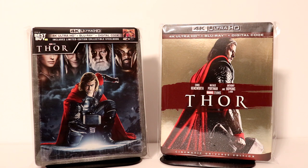I think that they did a really good job with the artwork. I've only seen Thor once back when it was released in the theater, so I am looking forward to checking this movie out again.